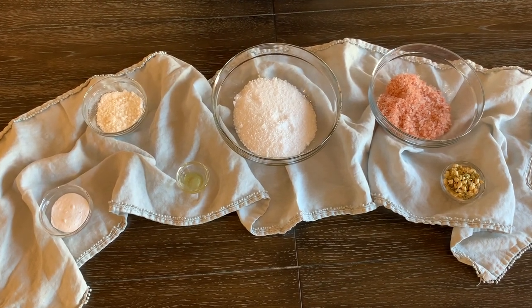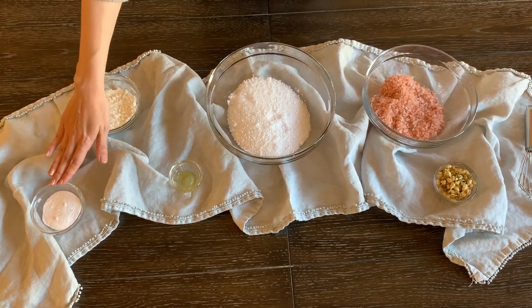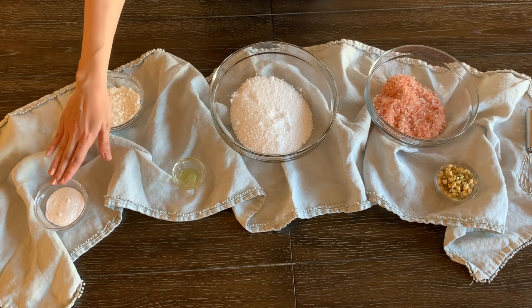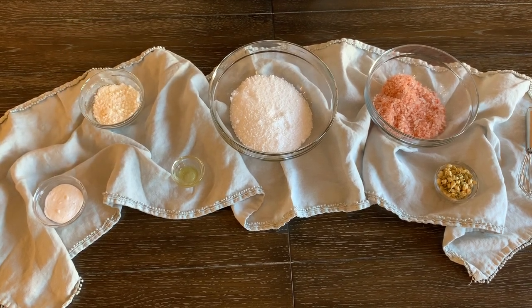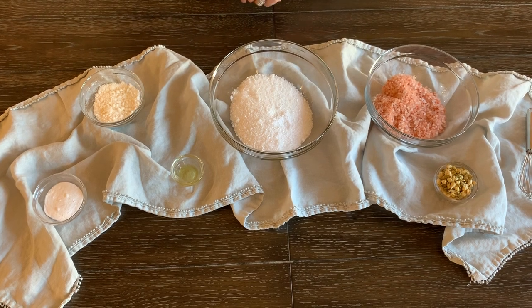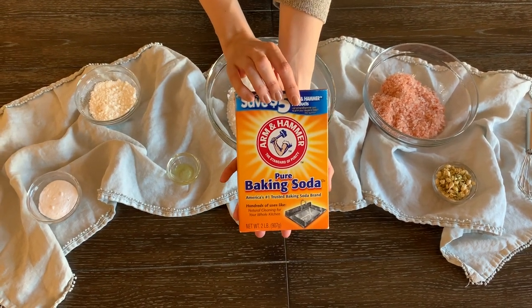The third and final main ingredient in the base of our mixture today is baking soda. Typical baking soda — if you have anything in the baking aisle, the same stuff that you would use to bake a cake, that's what we're going to use here. We're just using some good old-fashioned Arm & Hammer baking soda.